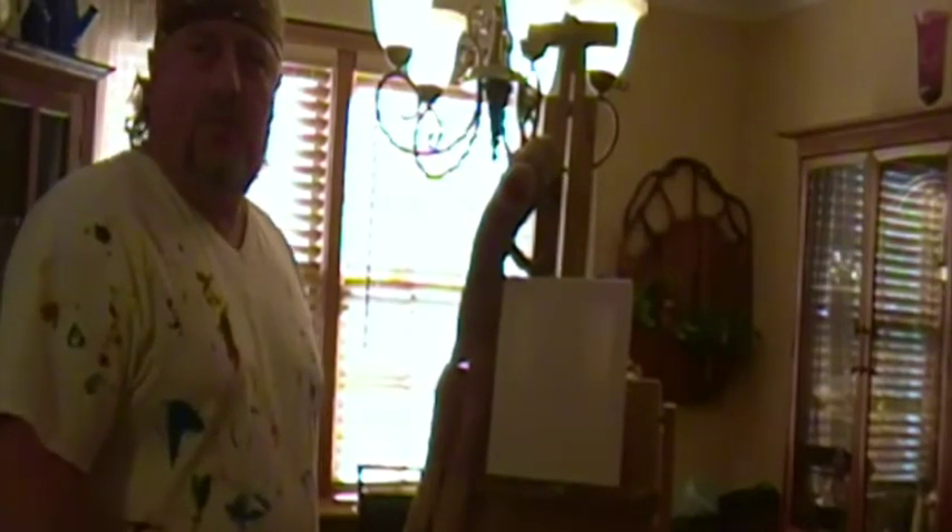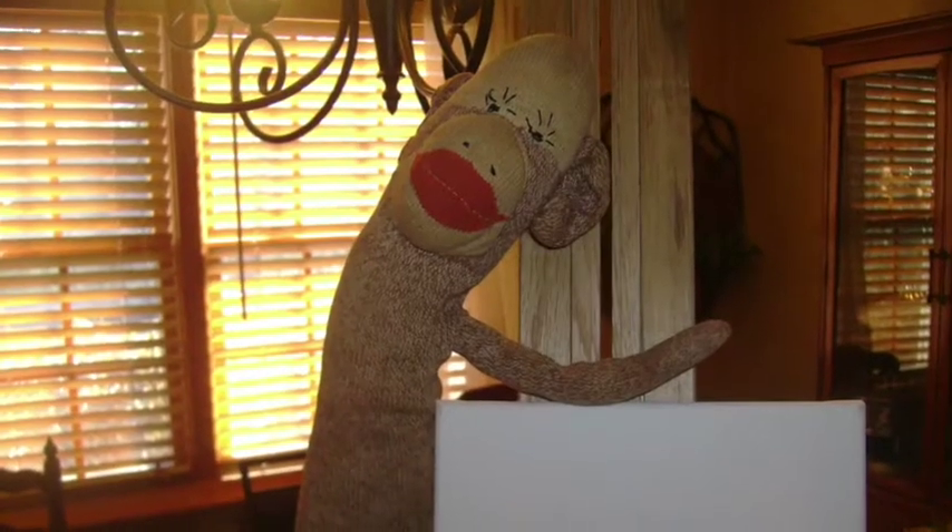He's special to me because my great-grandmother gave him to me when I was born, and he may be older than me — I'm not sure — but he's at least 51.